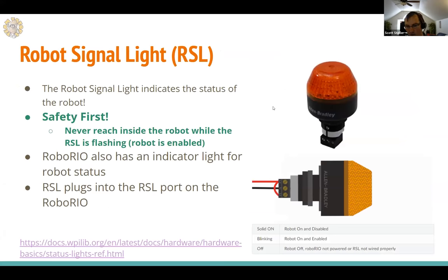The robot signal light is arguably the most important control system component because it's a safety component. It indicates the robot's status — on and disabled, on and enabled, or off. When you see that light blinking, indicating the robot is enabled, don't put your hands near the robot — it could move at any time.